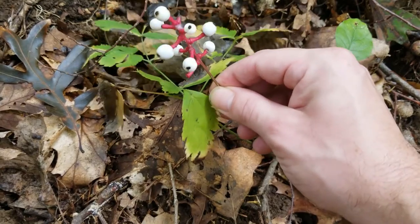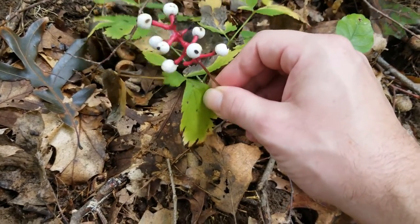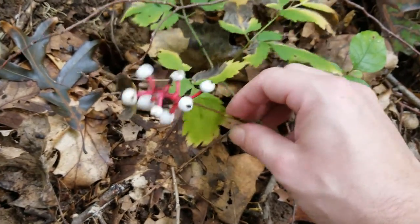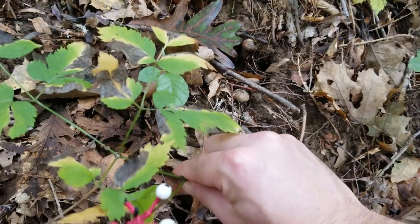We notice these berries are arranged in sort of an alternating opposite sort of situation. Really, really pretty. Now right here, we can see the leaves of the doll's eye plant.